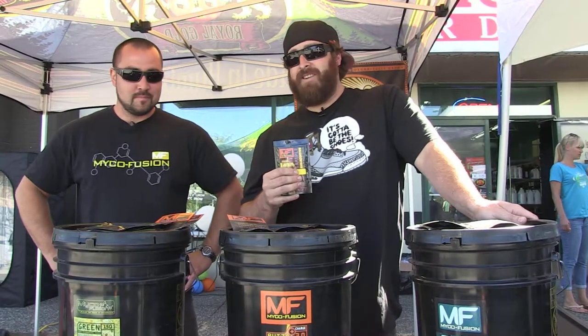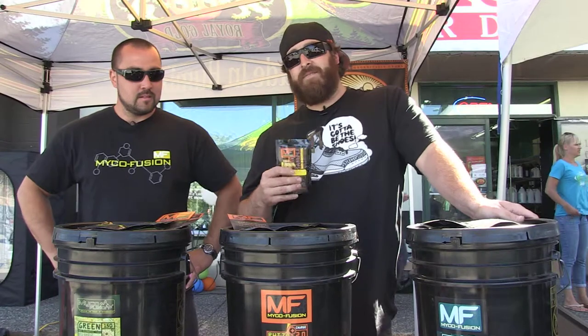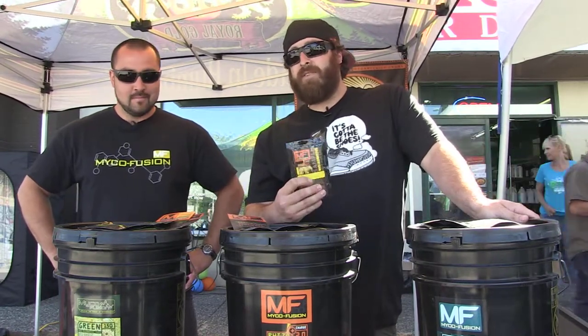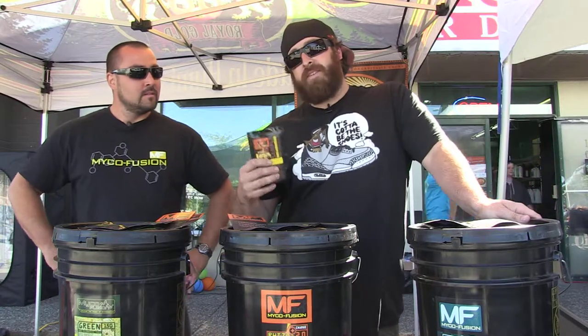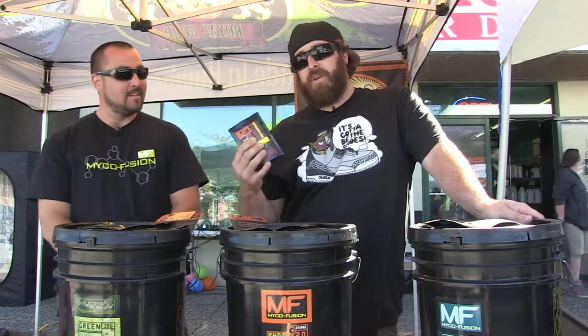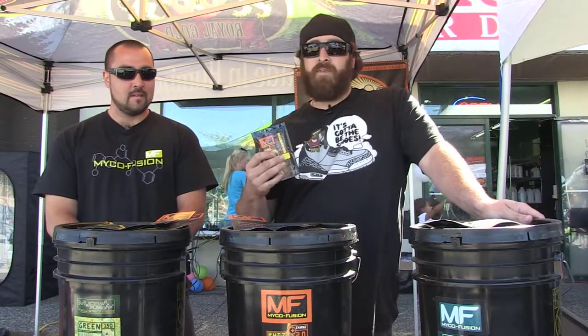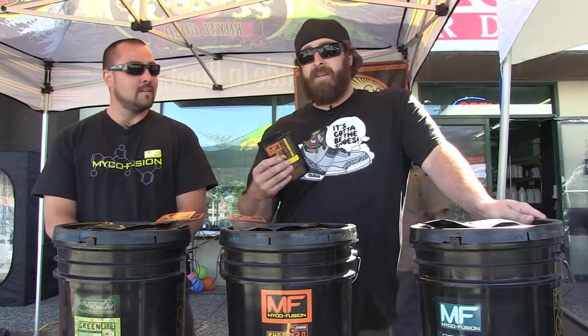I got RhizoCharge here, a high-performance mycorrhizae food from MycoFusion. This is a food that you like to use with the Green 150 after dusting those roots — you want to give it some food. This is going to help with more aggressive colonization of your Green 150 or your Hydro 110.